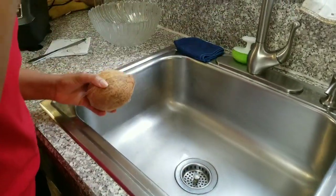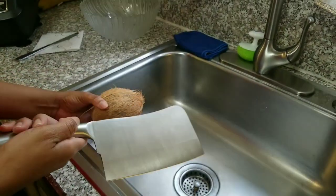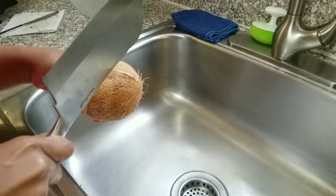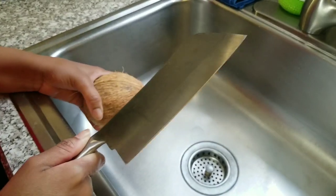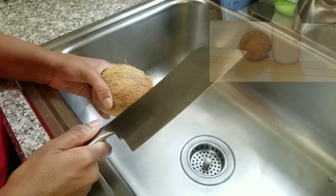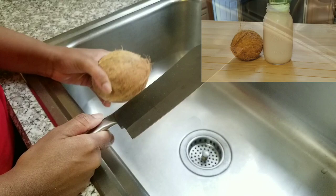Today on Shauna's Cooks, we're making coconut milk.